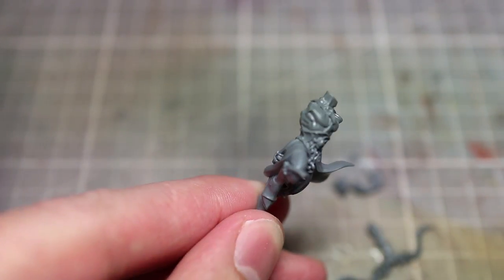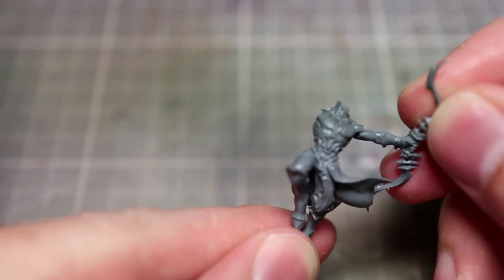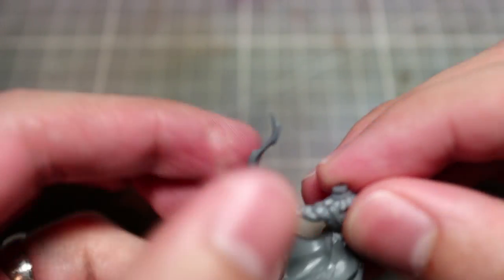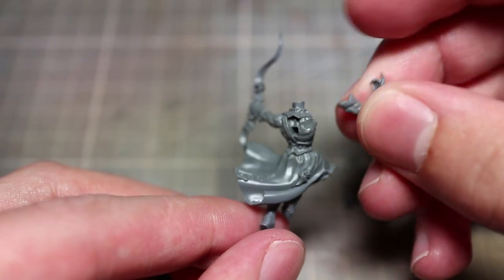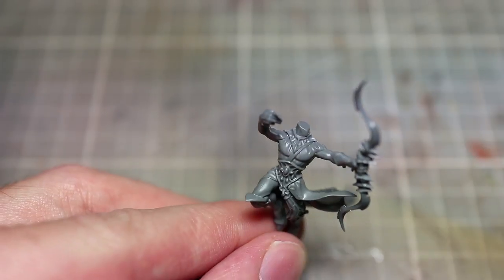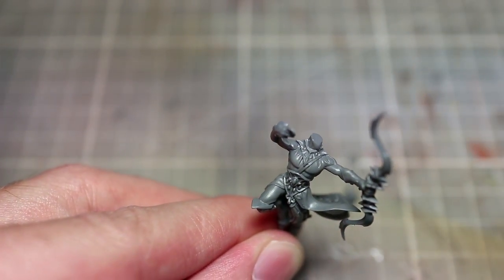One thing about this kit which is great is the fact that you actually get 10 individual sculpts in this set, not just five where you're made to double up, which some other kits do. This means that if you have a full squad they're all going to be posed differently. This is further enhanced by the fact that each of these Reavers comes with two different arm poses, which means you could run two individual units of 10 and have them all looking different.